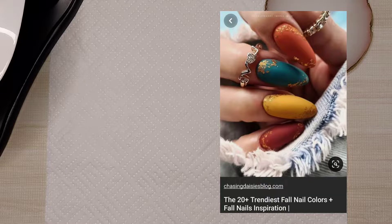Hi everyone, welcome back to my channel. Today I'm doing another fall nail art video and for that I'm using very bright colors today. So let's get started.